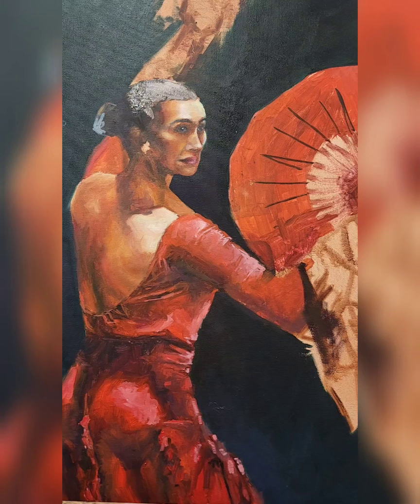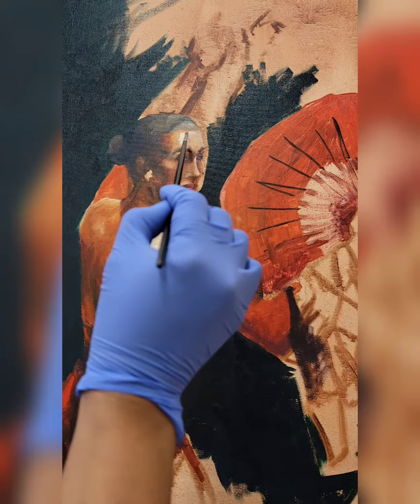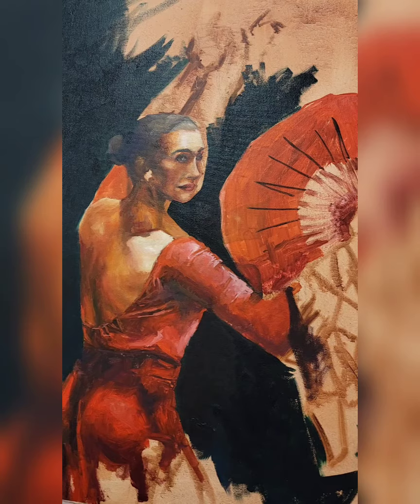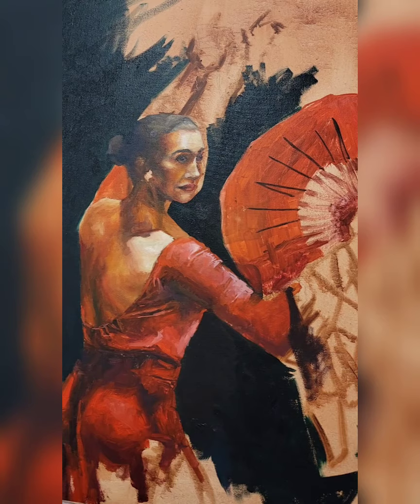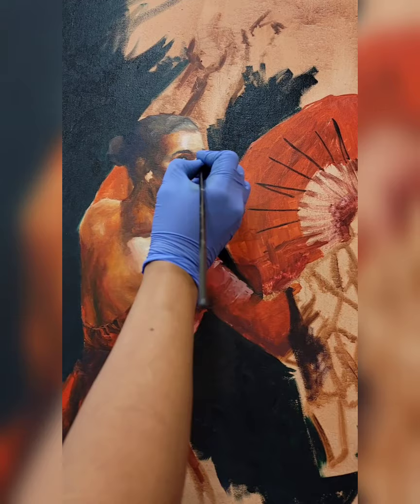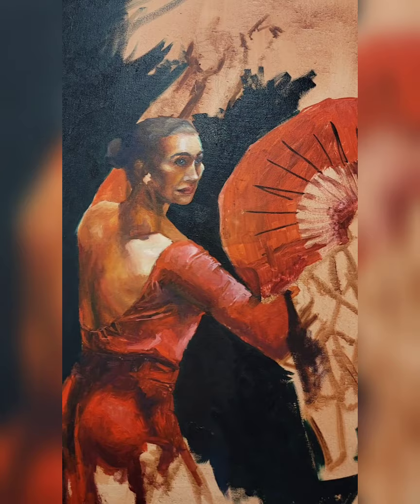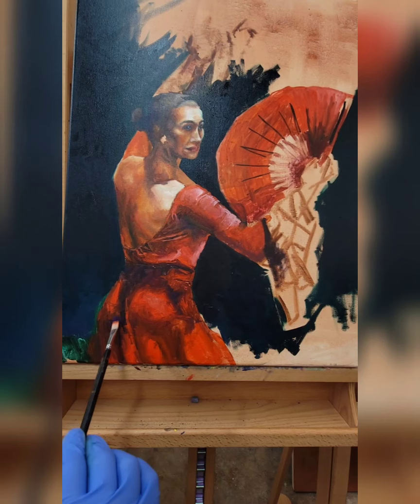I like to pull the viewer in and ask them to participate in whatever I'm showing them. So my details aren't super detailed, but they give a suggestion, and I find that that's so much more fun to paint. I'm going in and adding highlights onto the rest of the face — it was a lot of fun working on the nose because there's just so much highlight over there. My favorite highlight is either Naples yellow light mixed with a little bit of titanium white, or a lilac mixed with white. I use the lilac for cooler highlights and Naples yellow light with titanium white for warmer highlights, and I play those two together because yellow and lilac are complementary and really bounce off each other.